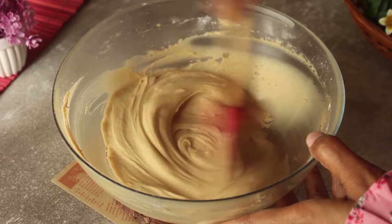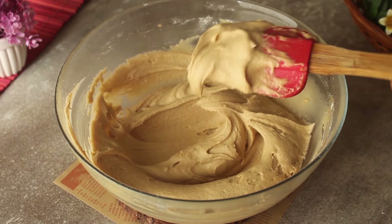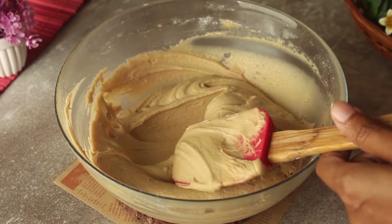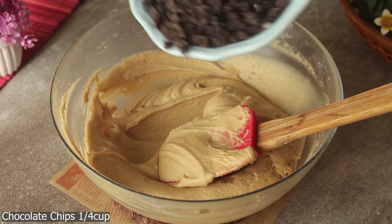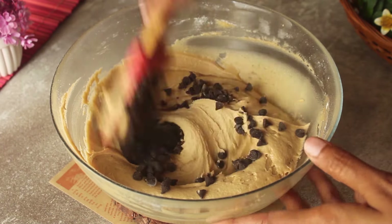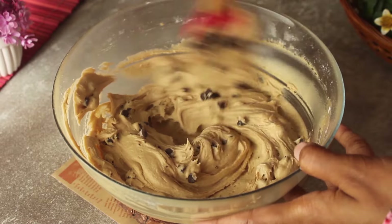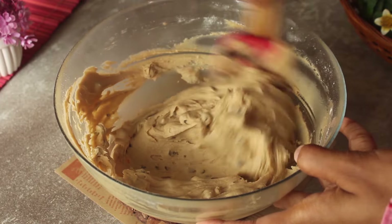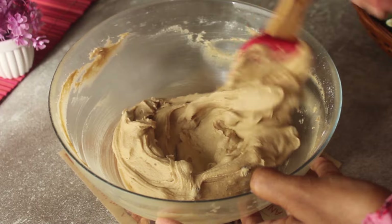As it is mixed, it will become a delicious cookie dough. It looks so tasty and delicious. Now we will add chocolate chips. We will add the chocolate chips and mix them in well.